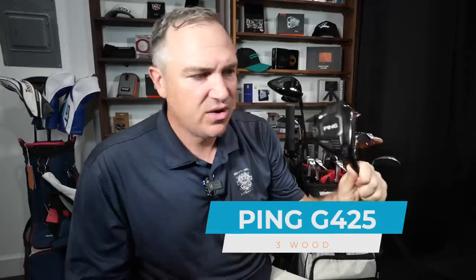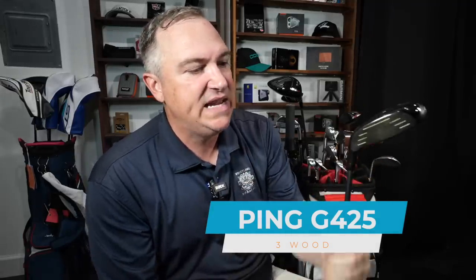Moving on to the three wood — as you can see, I'm completely brand agnostic and this bag is a hodgepodge of clubs that work well for me. The three wood is the Ping G425, about two or three years old, set at 14 and a half degrees. When I really hit this thing it's a 245 club, but lately it's been going more like 225. I've got the Altus counterbalance 65 gram stiff shaft from Ping — a great shaft and a really great club.